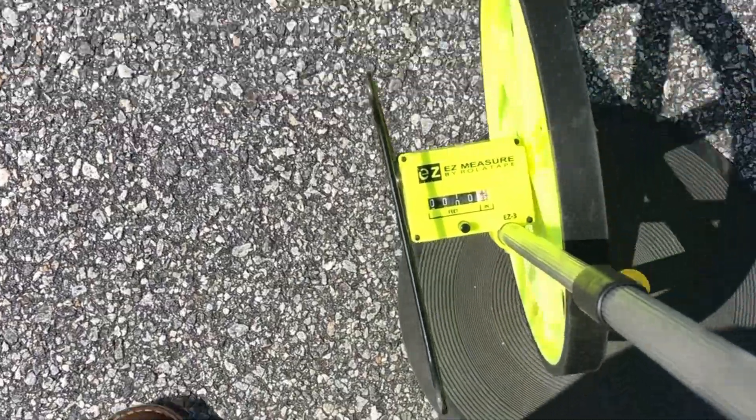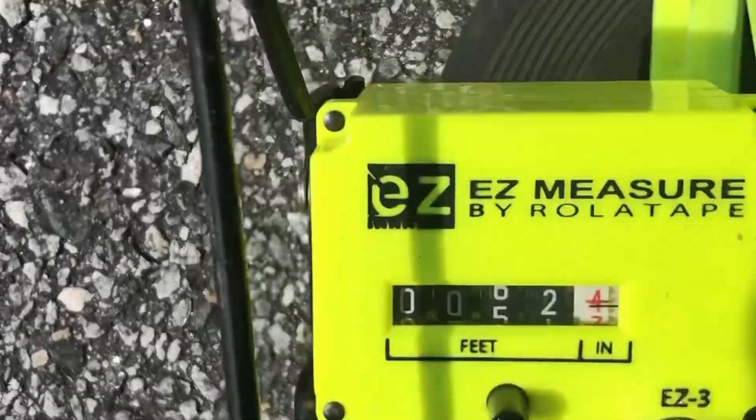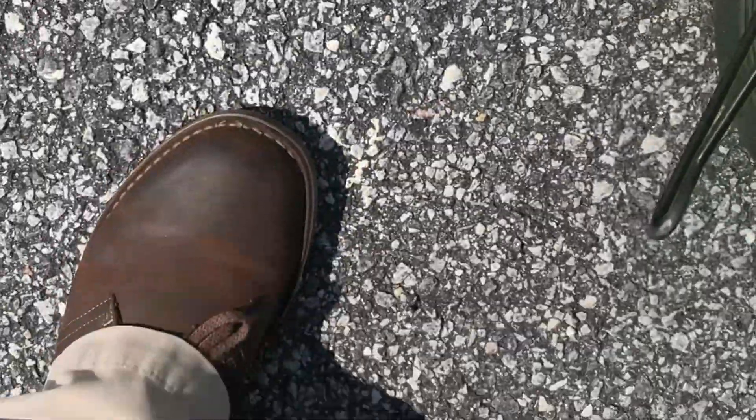Now, during that exercise I took 21.5 steps to get from point A to point B. When you multiply 21.5 by my 2.44 foot pace length, you come up with 52.46 feet from point A to point B. So I'm going to measure it now and see what it actually turned out to be. 52.4 — not too bad.